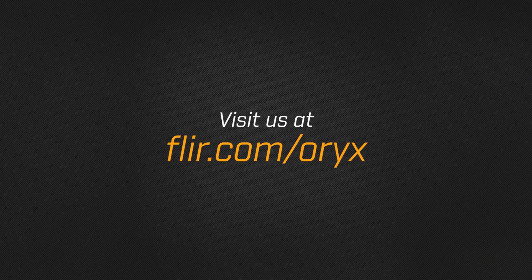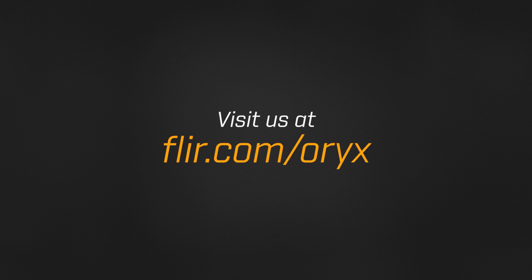Oryx is ready for the future, with bandwidth to spare for the next generation of high-resolution sensors. To learn more about how Oryx can help you build your next-generation vision application, visit us online at FLIR.com/Oryx. From all of us here at FLIR, thanks for watching.